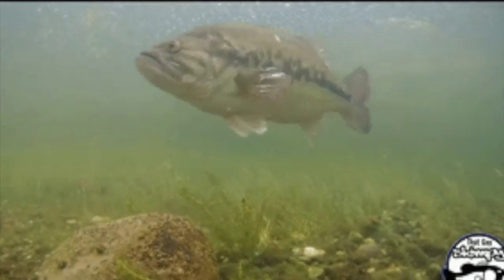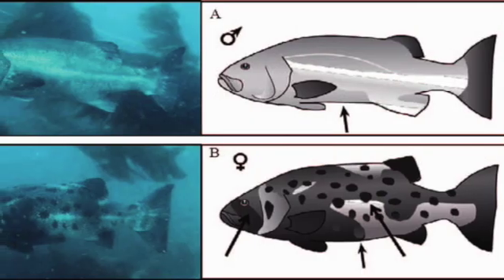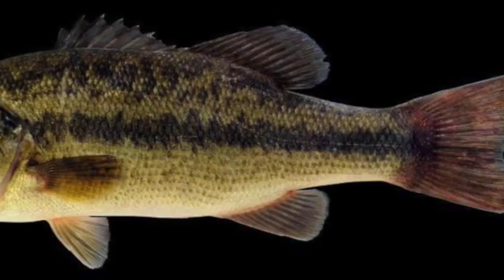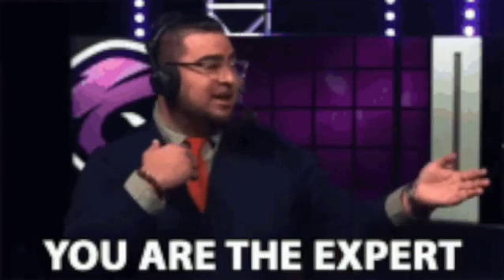As we all know, determining the sex of a fish is vital, and it can help us learn more about that fish's life and its surrounding activities. However, an untrained eye may have a tough time identifying if it is a male or a female. In today's video, I will help you become an expert in knowing whether or not a bass is a male or a female in just a few steps.